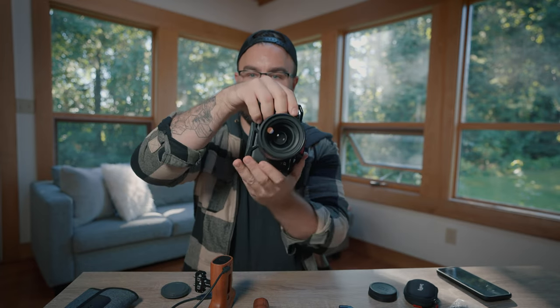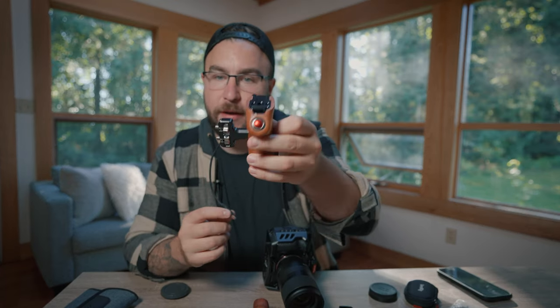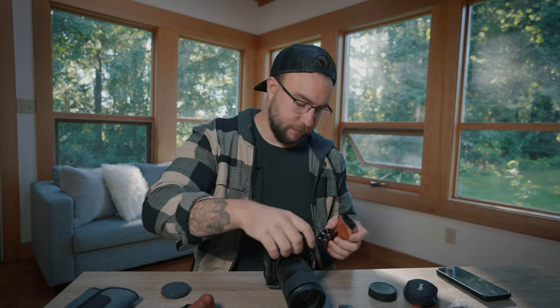Normally with a standard setup we'd start rigging it out sideways with handles on the sides, but now we're going to rotate the camera vertically and start putting attachments on the underside and top side. The first handle is the SmallRig handle with a record button. It can be a real pain to hit the record button without one, so I recommend it. The ergonomics are important — the ability to just start and go.